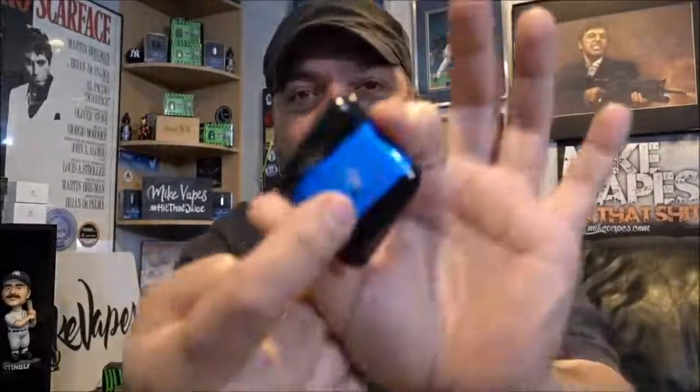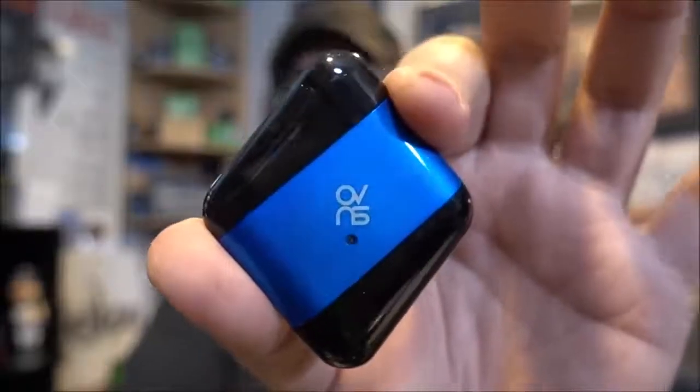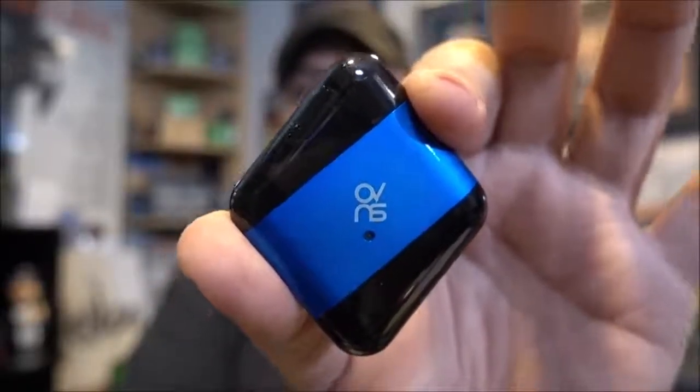One thing to note — there's been plenty of times I've picked this up and vaped on the wrong side. You have to look at where it says OVNS: the O is on top, and that's where your mouthpiece is. Build quality on these pod systems is beautiful — it's got that car-paint feel to the colors. I like it, that's a pro.